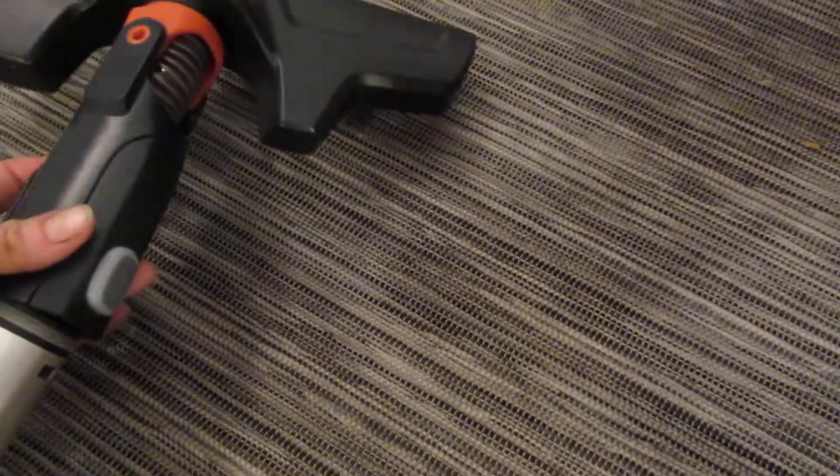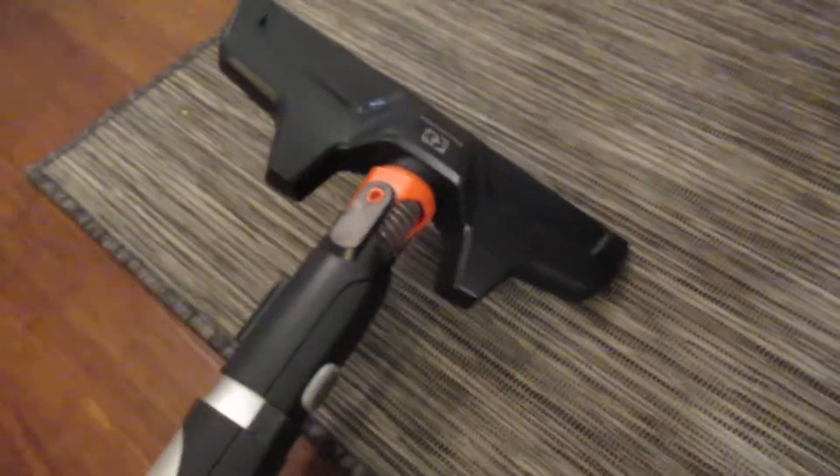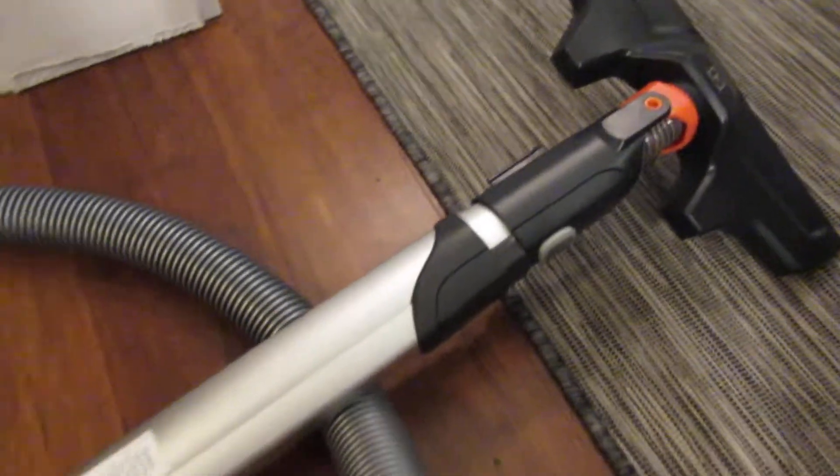It also has the brush roll and the upholstery attachment, so it's really easy to use on other things. And then if you are using the brush roll for the carpet, this is the on or off button for that.